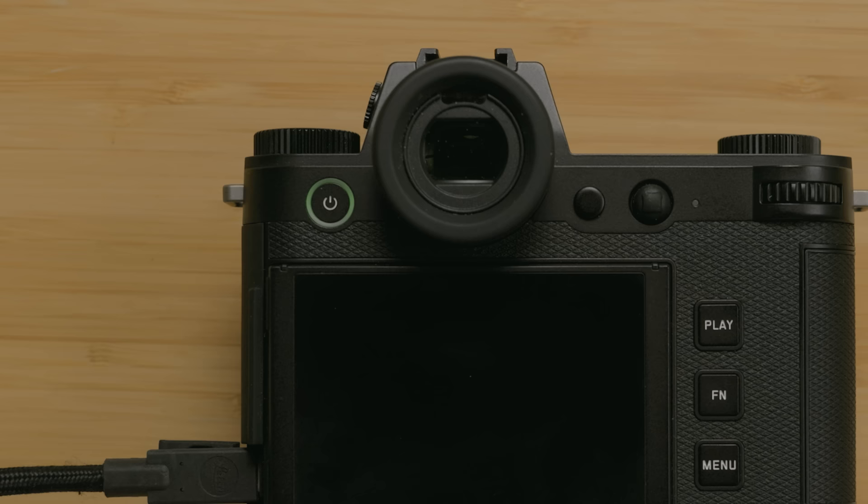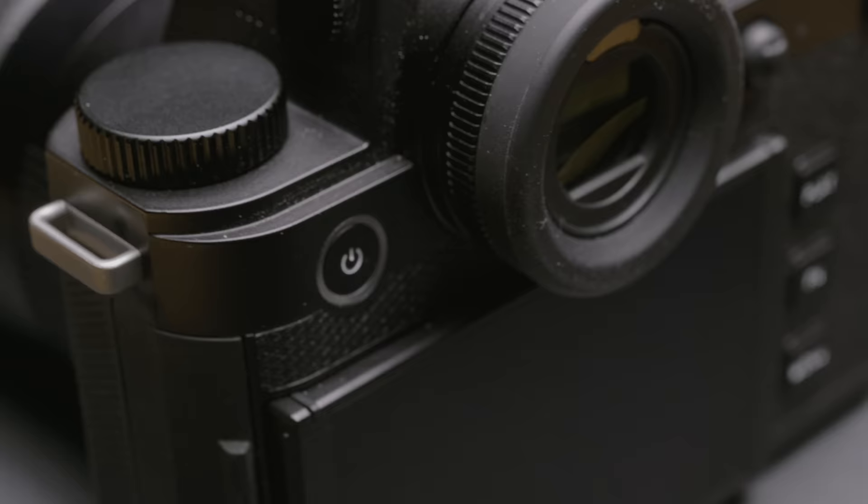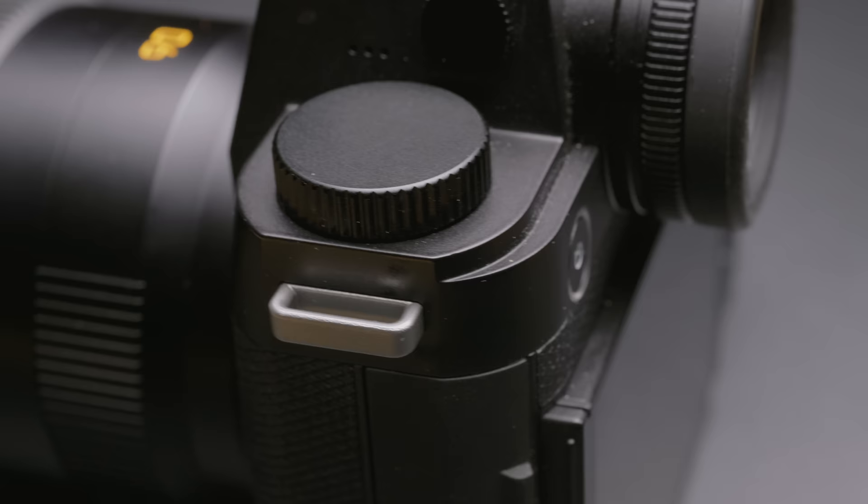I understand and appreciate why they went with this change. It also makes it incredibly easy to see when the camera is charging — while charging, the ring around the power button pulses green, and when fully charged it stays illuminated green. And finally, the last major change to the camera body is this addition up on the top left — we now have another dial physically on top of the camera.